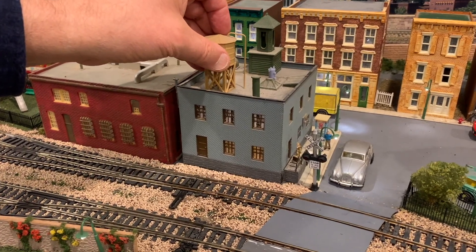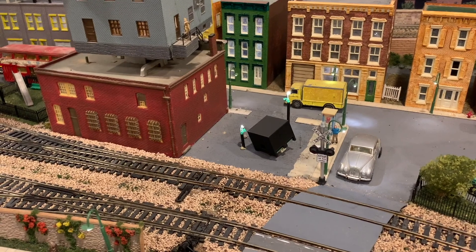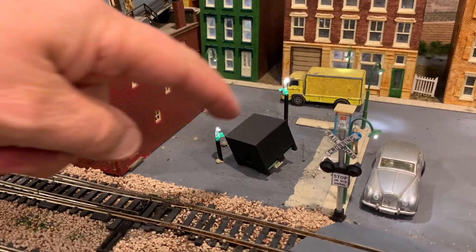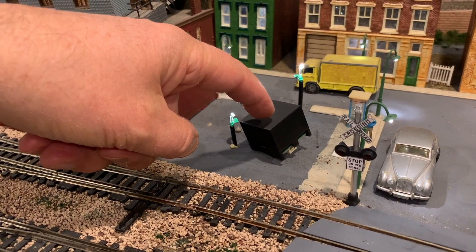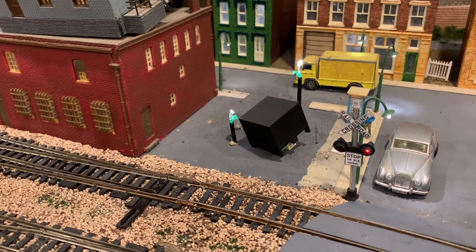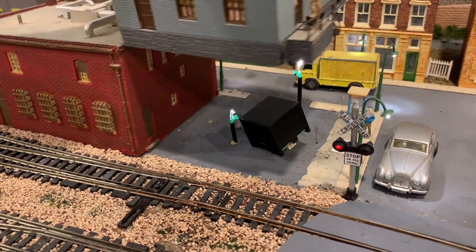Now I have to let you in on a little secret — and there it is. There's the ding-dong, as I call it — that's the soundboard that's hidden away just there. I put it in underneath one of the houses near to the railroad crossings, and it works very well as you can hear.